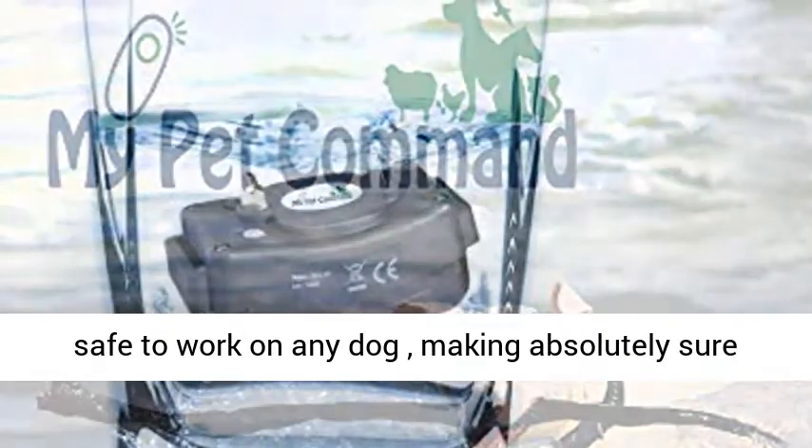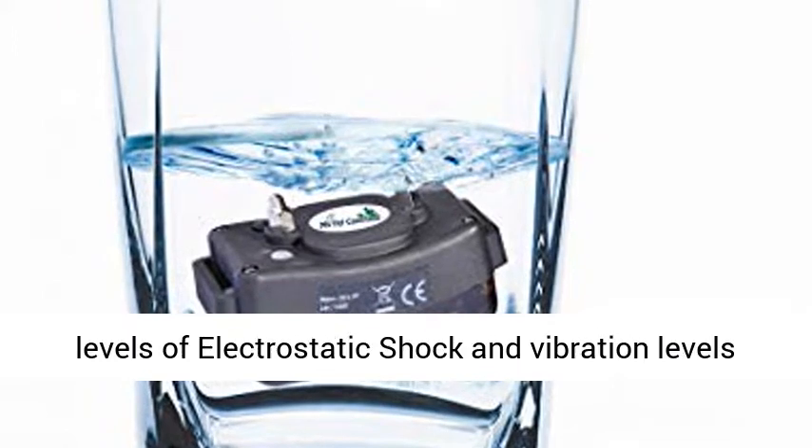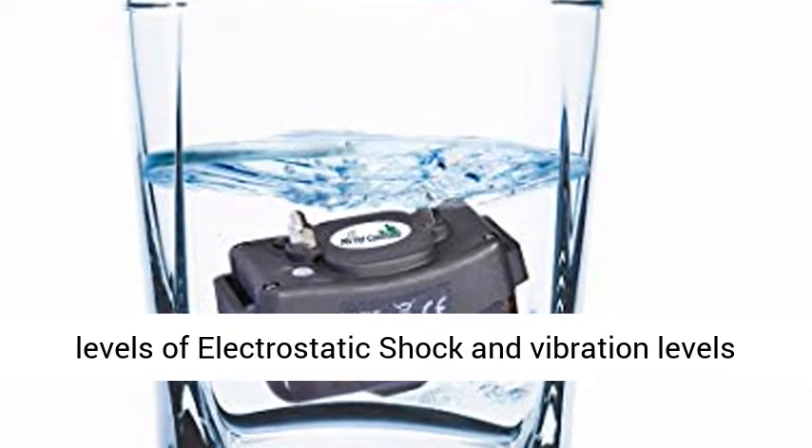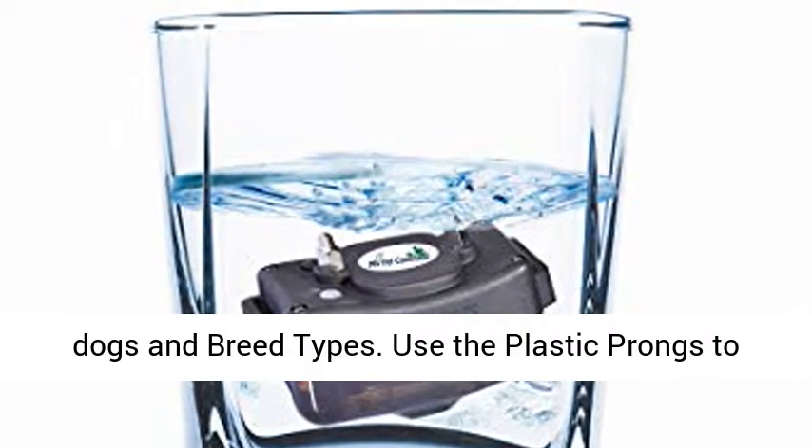Fully safe to work on any dog, making absolutely sure that your dog won't be harmed. Select up to 10 levels of electrostatic shock and vibration levels, and an additional audible tone to suit your specific dogs and breed types.